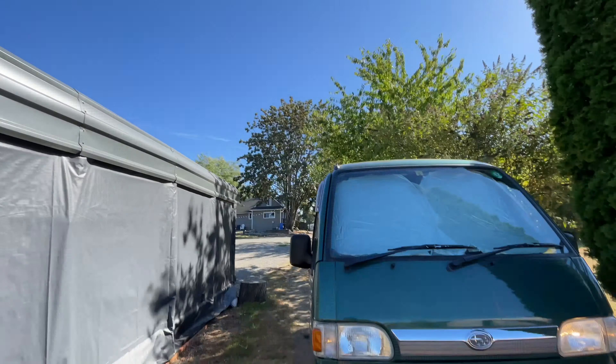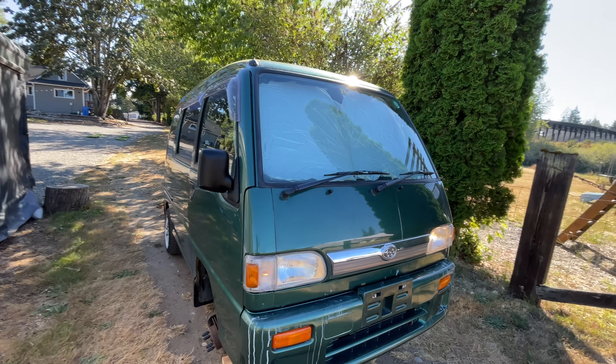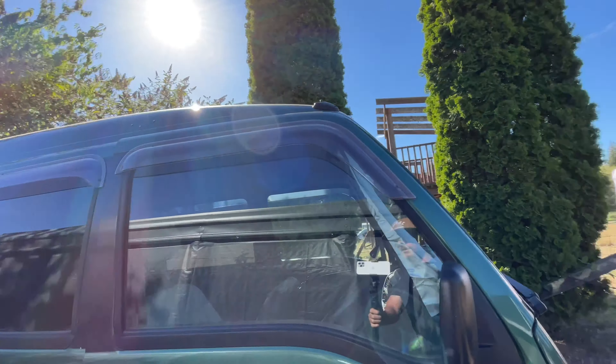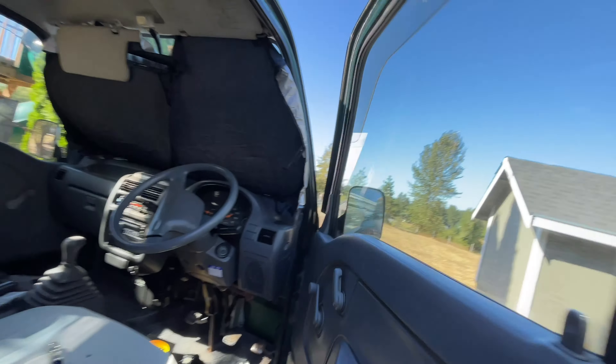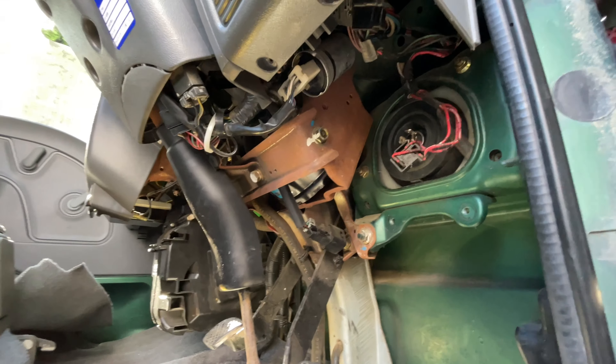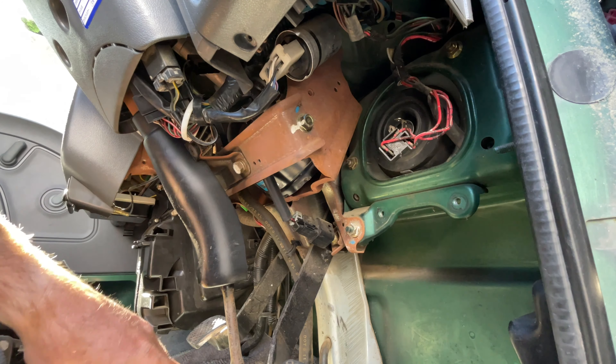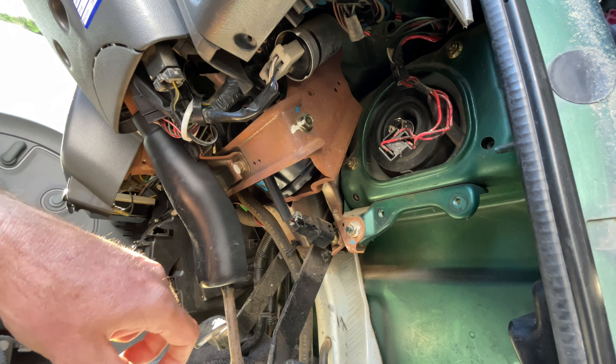What is up, my fellow Sambarians! Today I'm going to be showing you how to remove the headlight from your KV or KS Sandbar. This is on a KV. I'm going to actually be tinting the headlights, so I need to remove them. I've been seeing a lot of people asking how to remove the headlights in groups on Facebook, so I thought I would just make a little video.